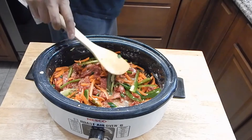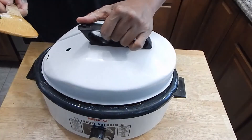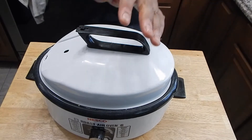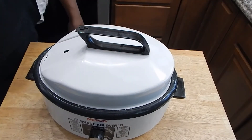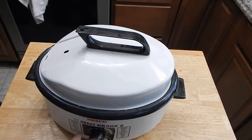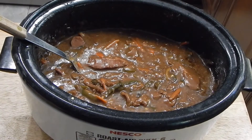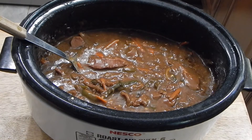Now we're just going to throw the lid on it. This is going to go on high for about four hours. This isn't a traditional crock pot, so high for me on this is going to be about 275 degrees. I'll go ahead and plug it in and let it go. We'll pick it back up in three to four hours, and if I take a look at it and we need any adjustments I'll bring the camera back for that.